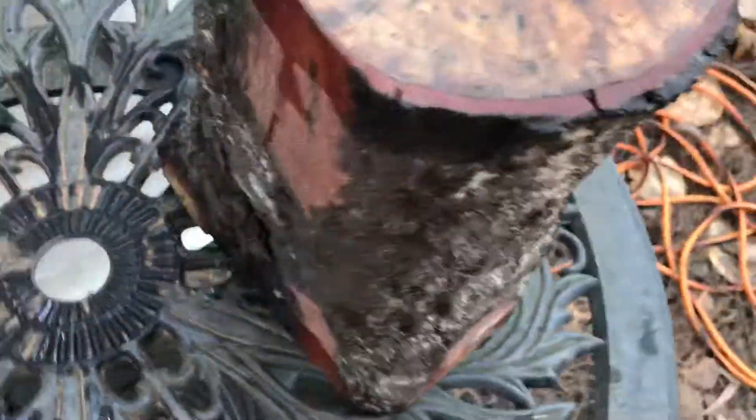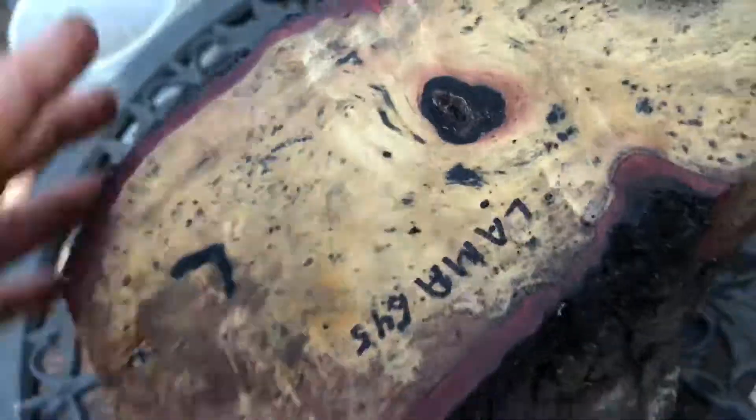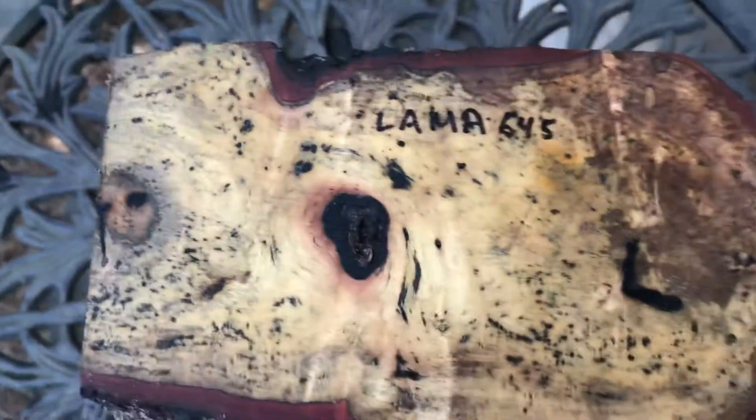The other side — really nice, beautiful wood. You can see there is bark around it. I've trimmed it a little bit on the top and a little bit on the bottom, but the rest is live edge bark. So there you go, that's auction number 645.